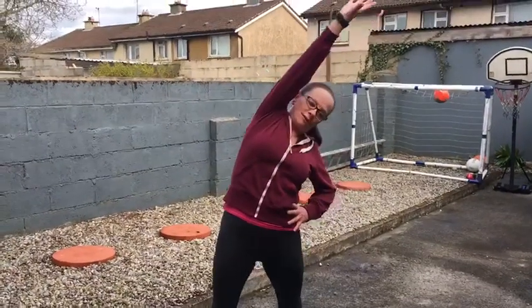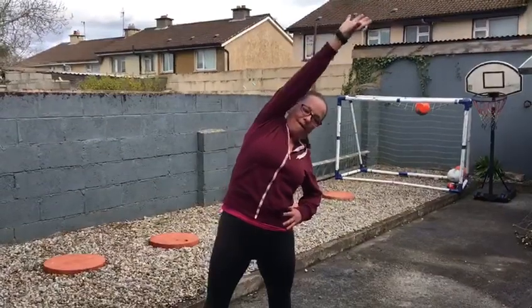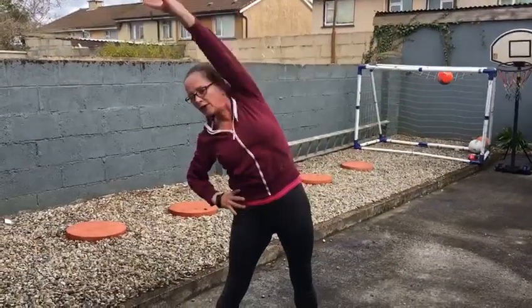We're going to put our hands on our hips and we're going to reach up for the sky. And change over to the other side.